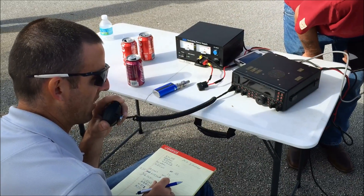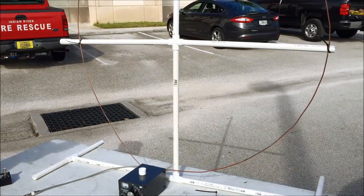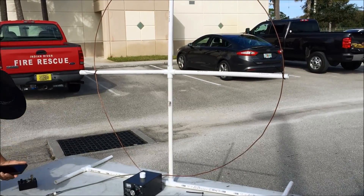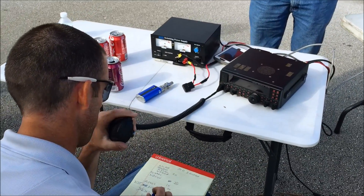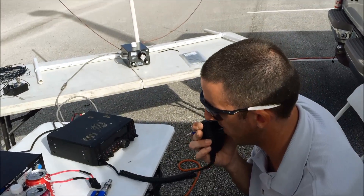You're 5-9 as well. I'm using an MFJ loop tuner with a piece of copper wire in a loop form on PVC — a very small setup, but a very good signal. 7-3 from South Florida, Kilo Juliet 4, Yankee Zulu India, QRZ. QSL, thank you very much. Oscar, South Florida. This is Kilo Juliet 4, Yankee Zulu India — QRZ, Winter Field Day.